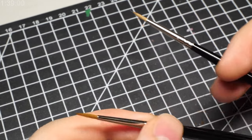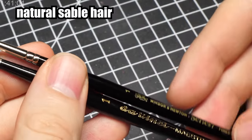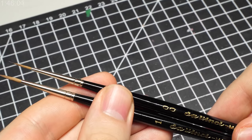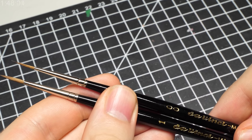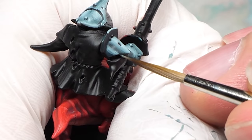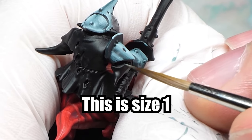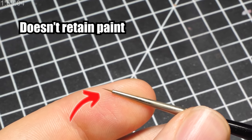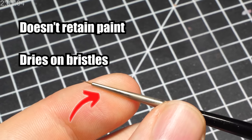Generally speaking, you want natural sable hair brushes, just like this one or the Winsor & Newton Series 7 brush, but I am sure you can find more options. For this, I usually pick either size 1 or size 00 for smaller edges, but in general, as long as the tip stays sharp, you don't have to go lower than size 1. For example, having a brush like this is not optimal, since it doesn't hold enough paint and it dries too quickly on the bristles.